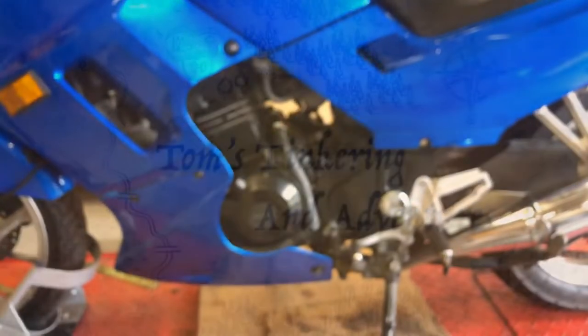If you've got a greasy mess like this on your Ninja 250, I'm going to show you how to fix it.